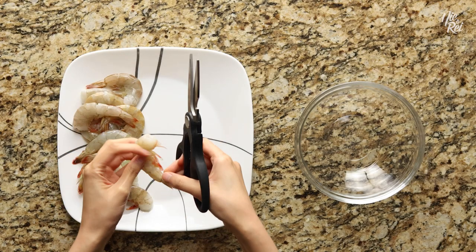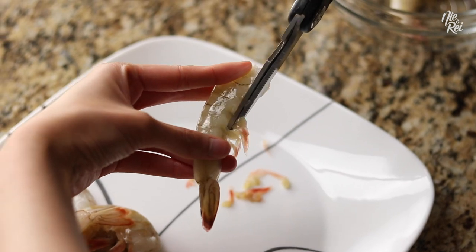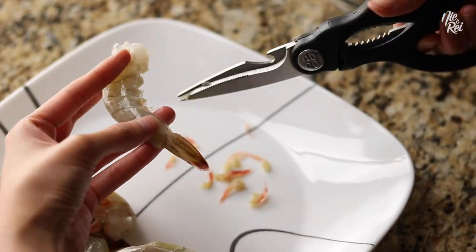Next, you'll want to prepare about 12 to 15 unshelled and de-veined headless shrimp. Start off by cutting off all the legs of your shrimp. We like to cut them off just because they're a little difficult to eat.